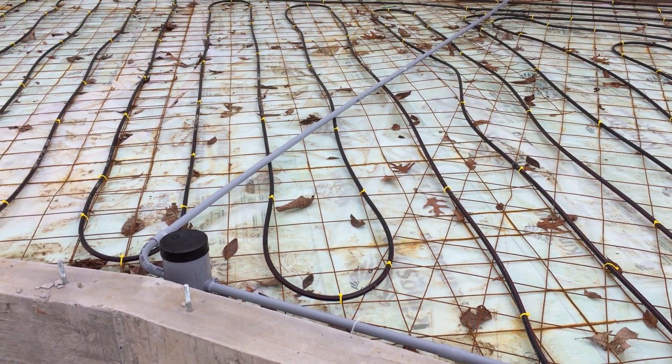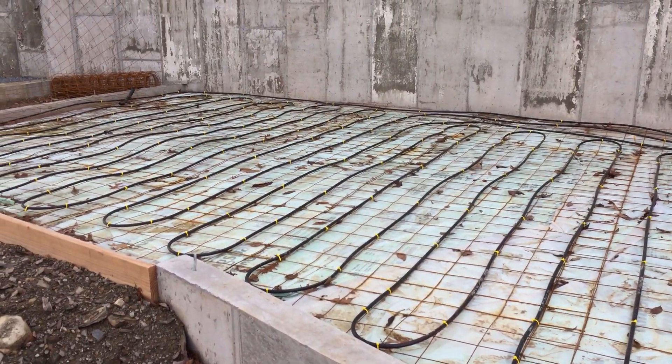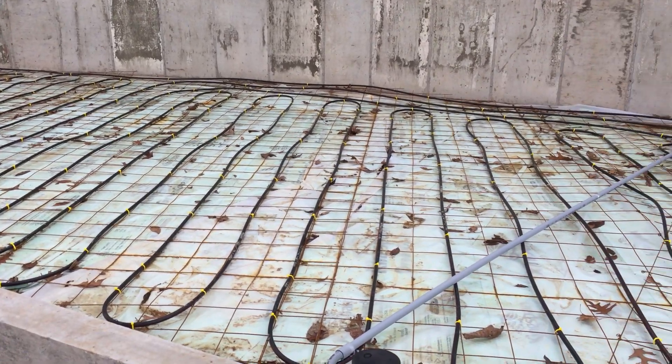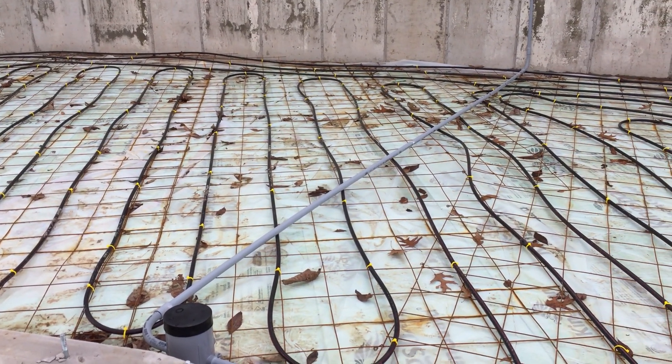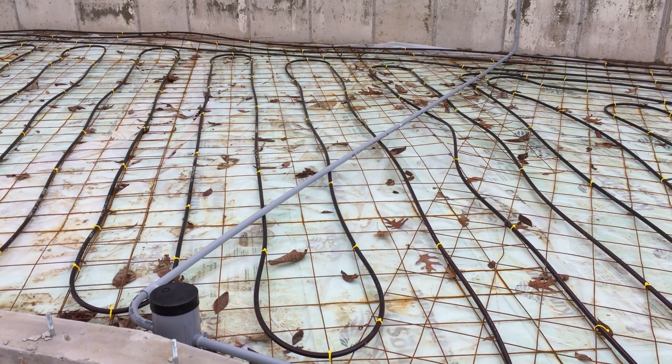Hey everybody, we're back. As you can see, I still don't have concrete. We ran into some issues with the colorant that's supposed to go in the concrete, but that's all been sorted out. The colorant was ordered and shipped, and actually got here on Monday — it's now Sunday, so it's been here for a while.